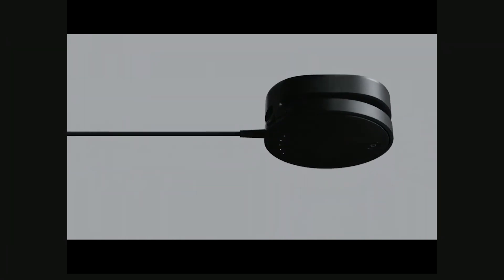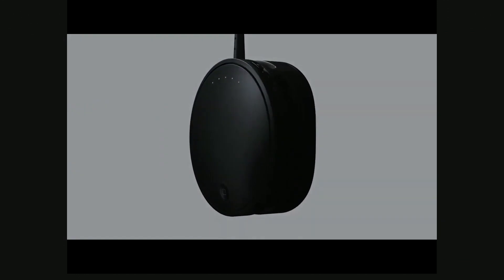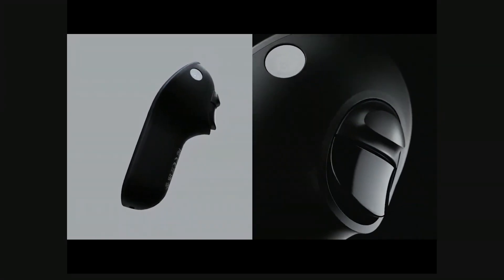I'm mostly on the Unity side of things. I come from an architecture background and found it very insightful. I was finding Magic Leap 1 insightful, so Magic Leap 2 feels like you almost can't see where the field of view is cutting, which is absolutely incredible.